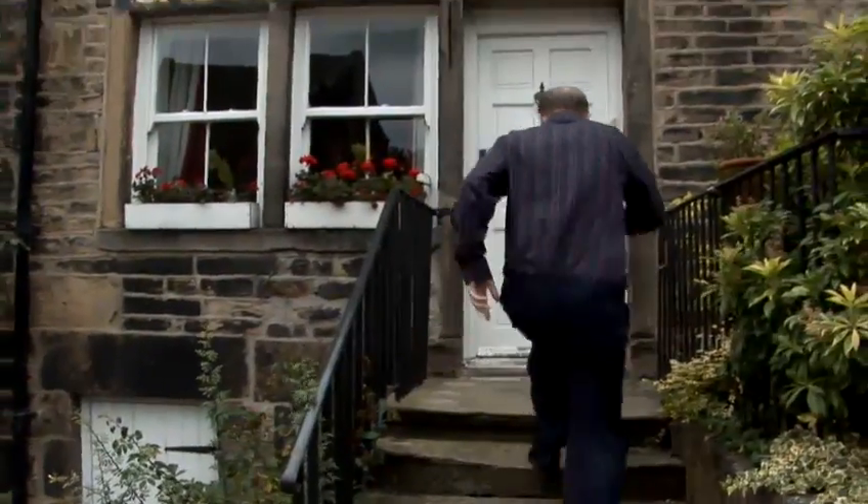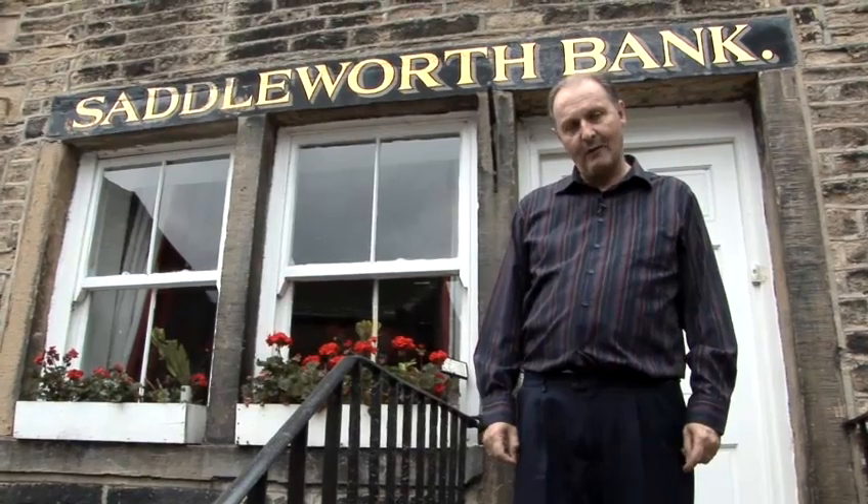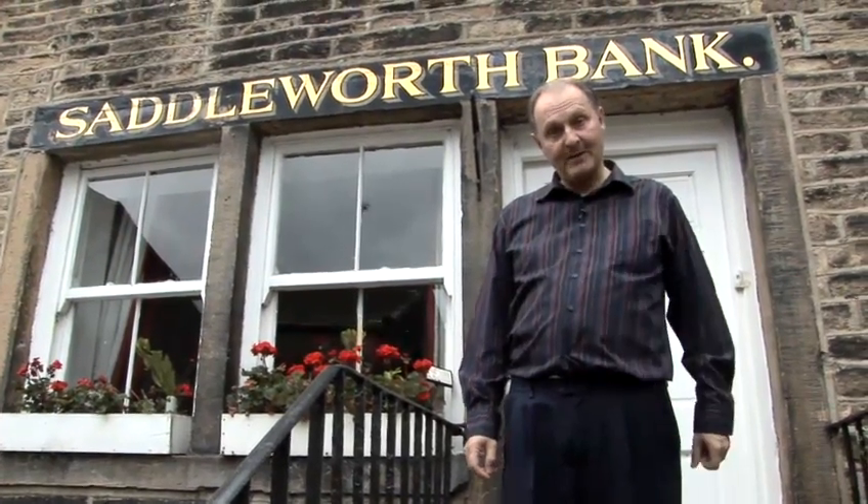Hello there, I'm David Morris. In 2003 I went over to America and I won the title of world champion whistler. I'm here today to hopefully help you improve your whistling — how to whistle a song.